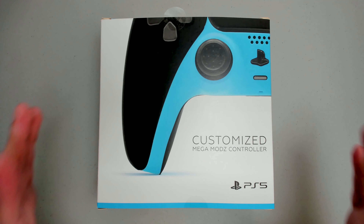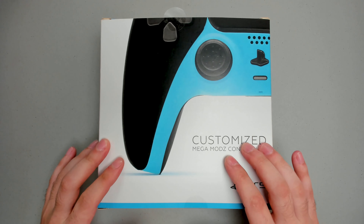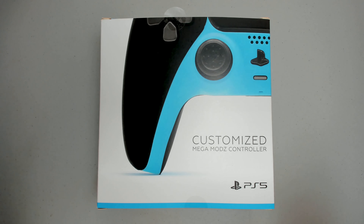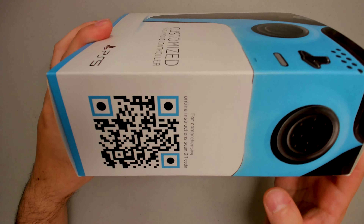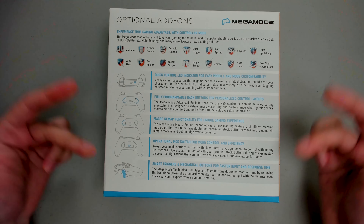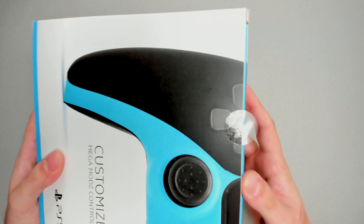I am happy to show off for the very first time their new branded boxes — a huge improvement over the previous design. They opted to go with a matte soft touch finish, which I like a lot. Very clean, very simple design, but also very beautiful with vibrant colors. On one side of the box, we have their logo; on the other side, a QR code that brings up the online user manual. And on the back of the box, additional controller information. I love the box — beautiful design. But let's get to the good stuff.